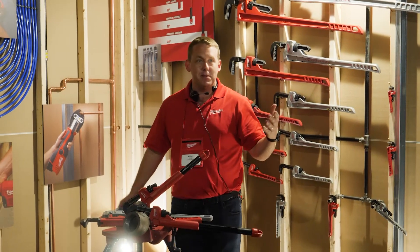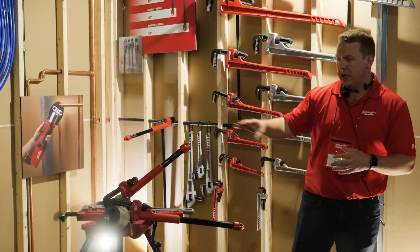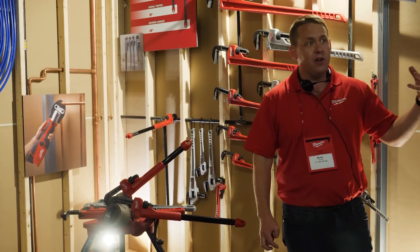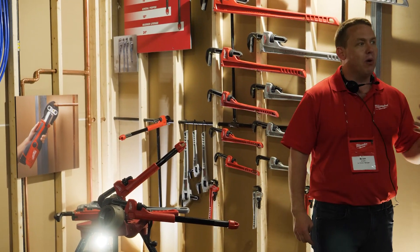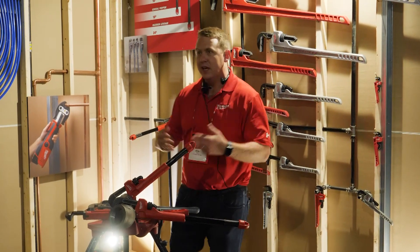When we launched these pipe wrenches about three years ago, we launched with some core SKUs — we went from 10 to 24 inches and had the Cheater. It's been resoundingly successful in the trade and users have really gravitated toward these. They keep saying they want more — smaller sizes, bigger sizes, and specialty.